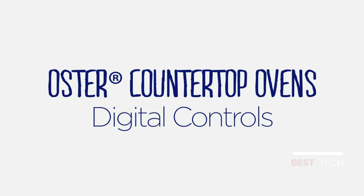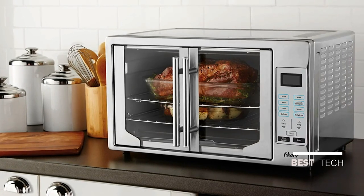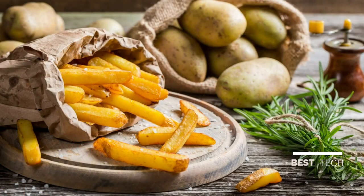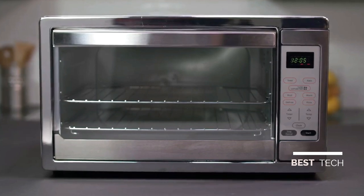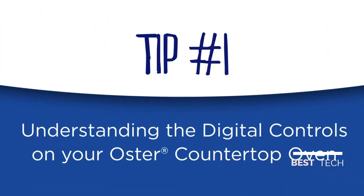Oster Digital Countertop Ovens are a great convenience in the kitchen because they provide all the options of a full-size oven in a countertop appliance that toasts, bakes, and broils. To help you cook even better, we went right to our team of experts to get you the hints and tips you need to whip up delicious meals and snacks in your Oster Digital Countertop Oven. Here are the basic settings you need to know.